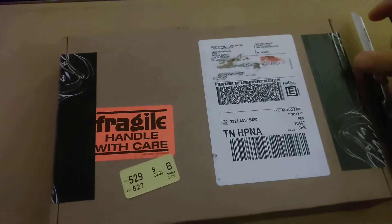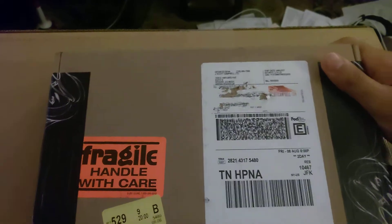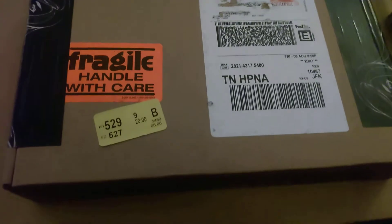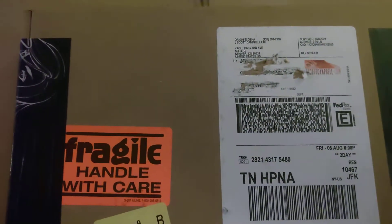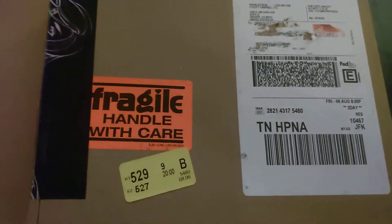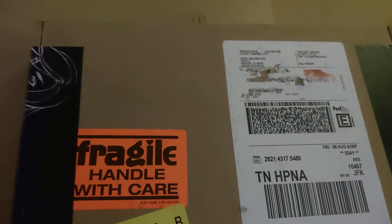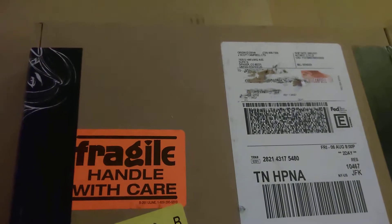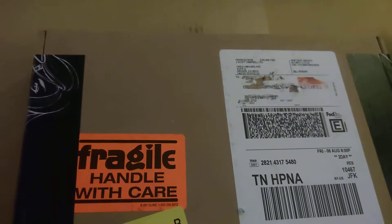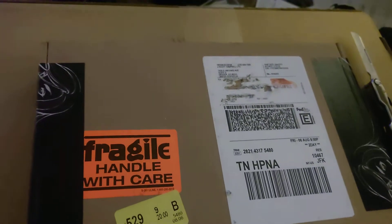I just got in the mail my first jscottcampbell.com mystery box. This is a cool event because I'm pretty excited that I'm actually going to start collecting comics. For those of you who don't know, J. Scott Campbell is this artist that my buddy Yule put me on to recently. Awesome artist. Does work for a whole bunch of different comic book places.